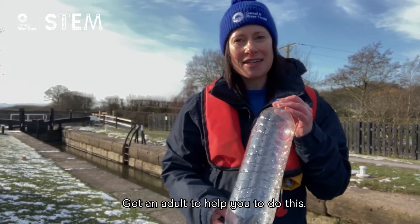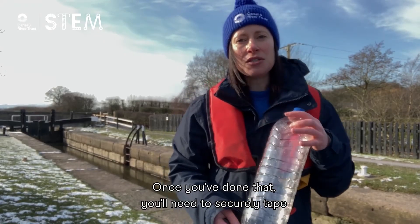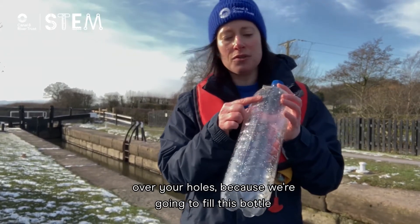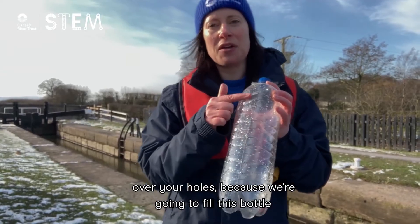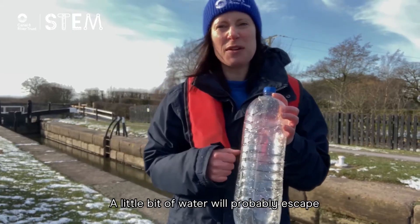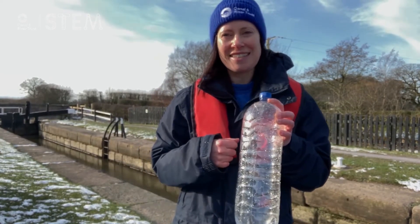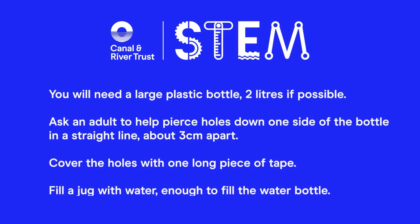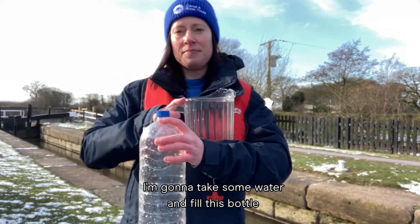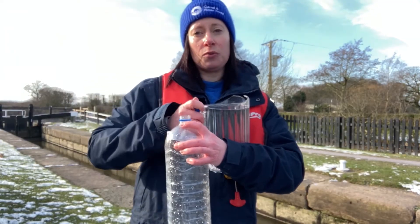Get an adult to help you to do this. Once you've done that, you'll need to securely tape over your holes because we're going to fill this bottle with water next. A little bit of water will probably escape while you're filling it, but don't worry about that. I'm going to fill this bottle to just above the top hole.